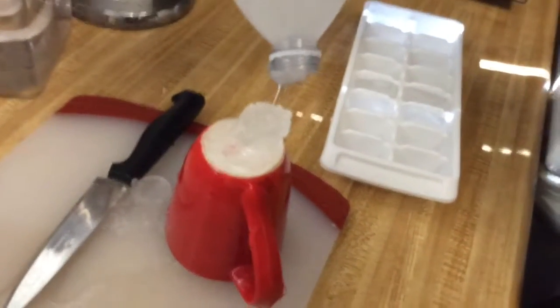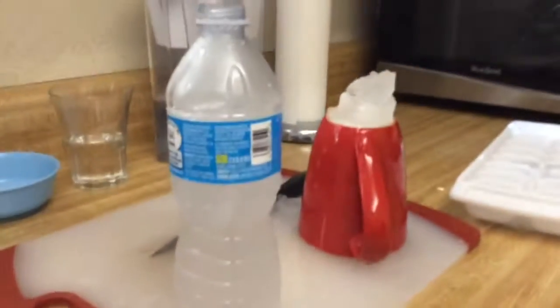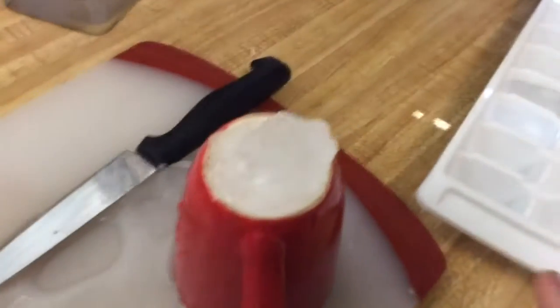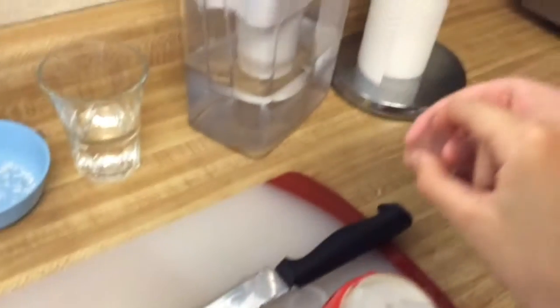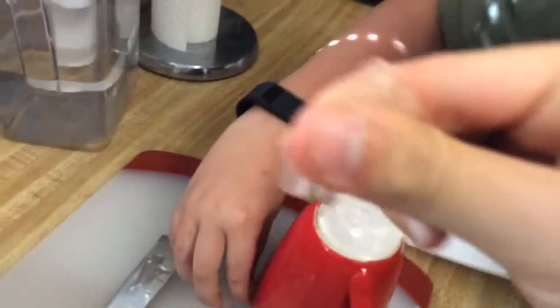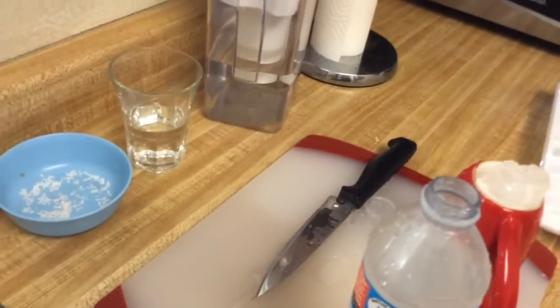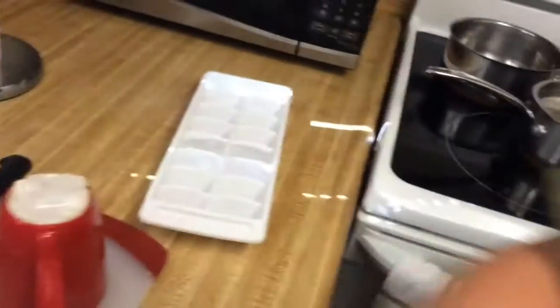Okay, can you do it anymore? I think it stopped, but that was awesome! Holy crap! That totally worked! I wanna poke it! It's like a weird mushy ice! What the hell?! It's like a weird type of... it's like ice, but you can squeeze it! Like you can literally squeeze it!